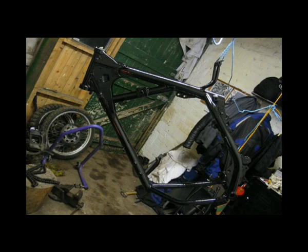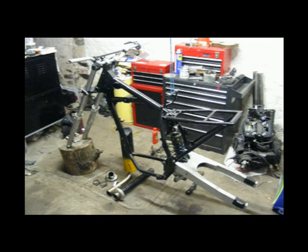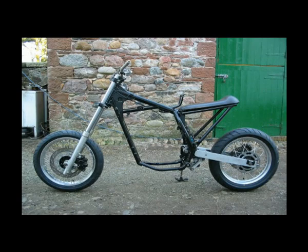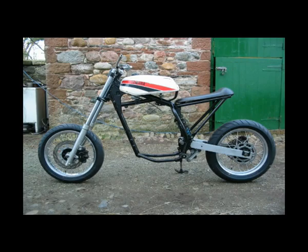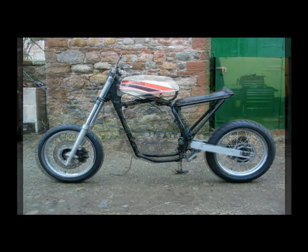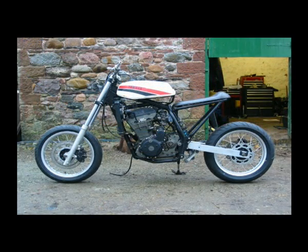I degreased the frame, removed all the unnecessary brackets, and shortened and welded the subframe. When that was done I trial-fitted the tank, then painted the frame with about three coats of Hammerite smooth. Then I trial-fitted the yokes, forks, swingarm and rear shock, got the wheels rebuilt, and had a rolling chassis. Then I fitted the engine.